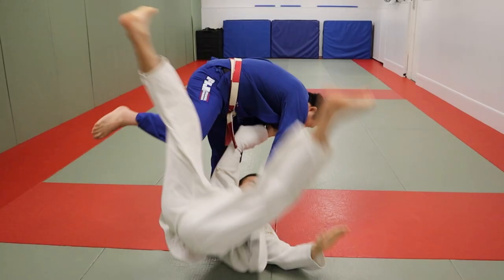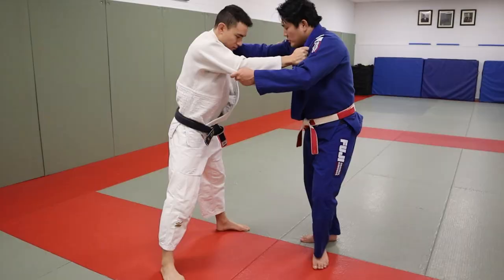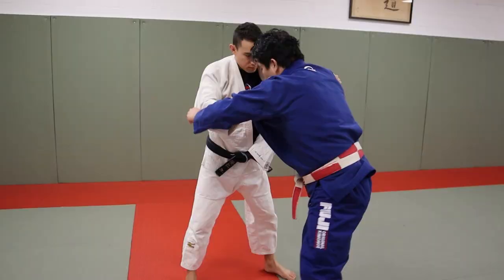The most concise Uchimata video ever made on the history of the planet. This is what it looks like. I take a deep step here — one, two — take him over for the Uchimata.